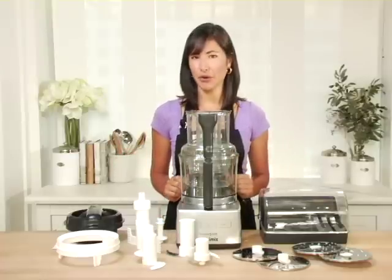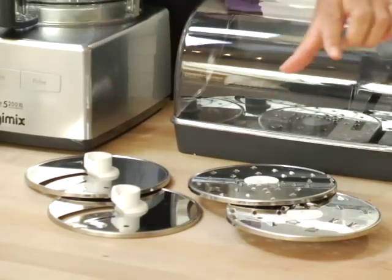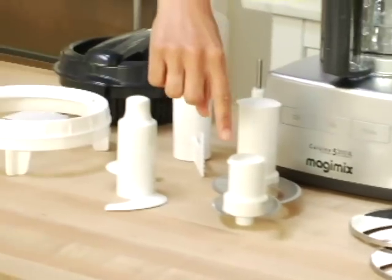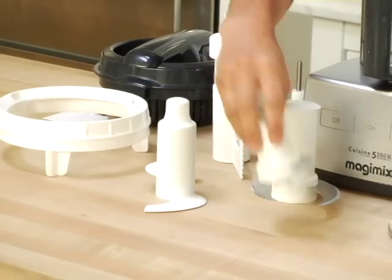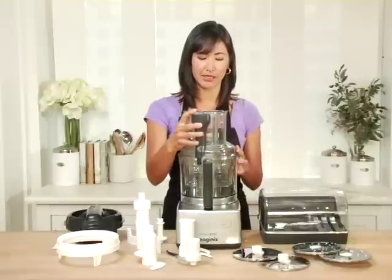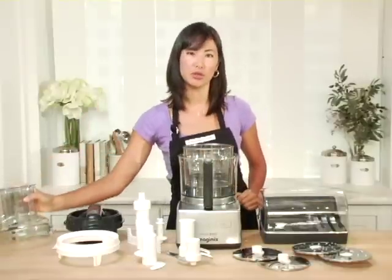Let me show you some of the components it comes with. It comes with four discs: two for shredding and two for slicing. It also comes with two Sabatier blades — they're serrated and extra sharp. One of the things that really sets this food processor apart are the three different bowl sizes.